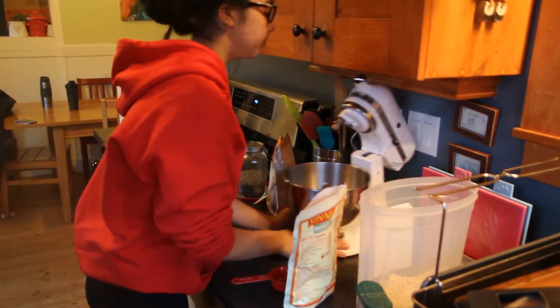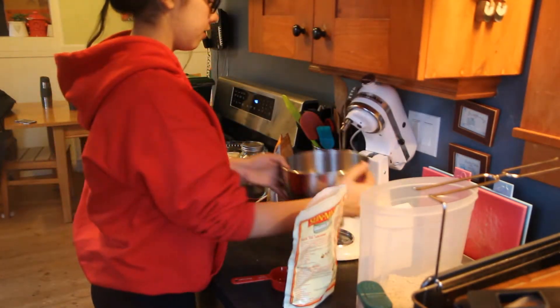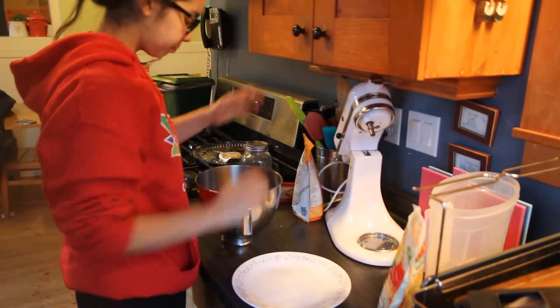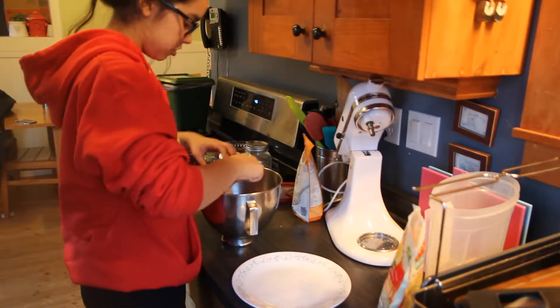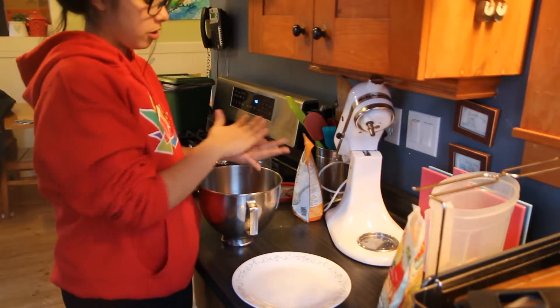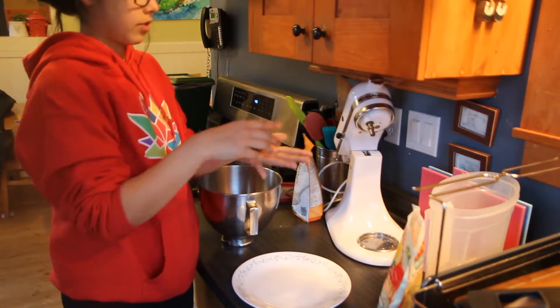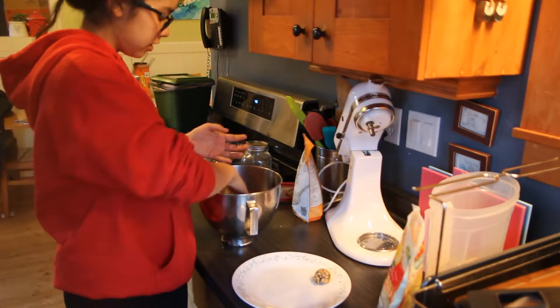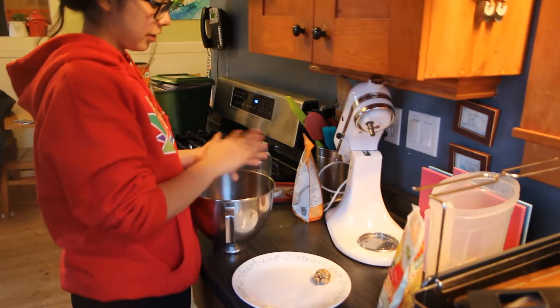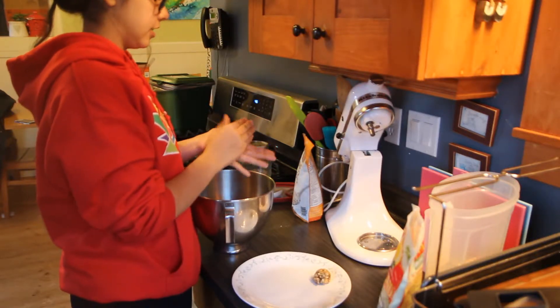For the actual making of the balls, you're just going to grab a large plate and then basically scoop the mixture into small to medium sized balls. You roll them around in your hand and then put them on the plate and move on to the next one. It's very simple — a very easy recipe to make, and they taste really good.